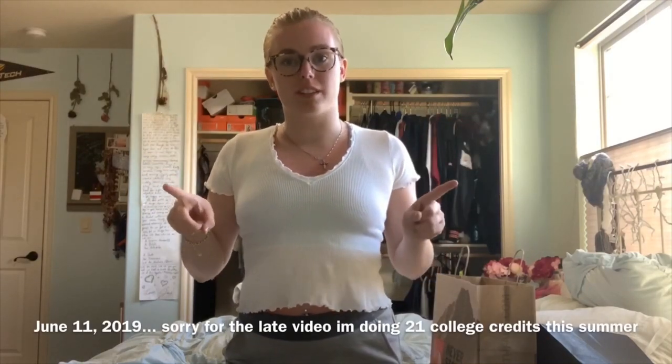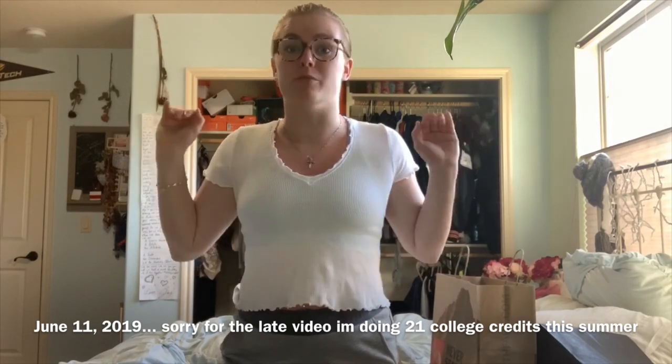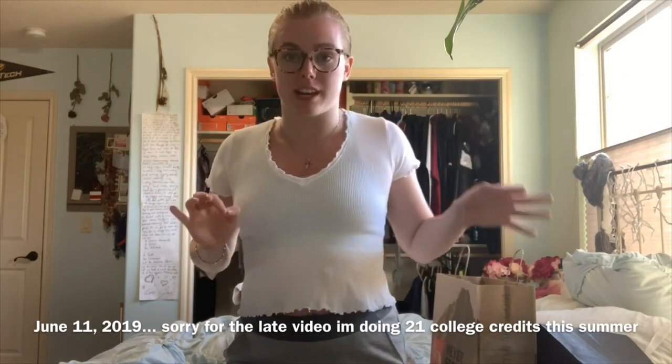Hey everyone! I don't have a lot of time, but what I do have are 16 plants that I am taking back to Boise with me through TSA on an airplane. I used Harley G's video as a guide, so stay tuned.